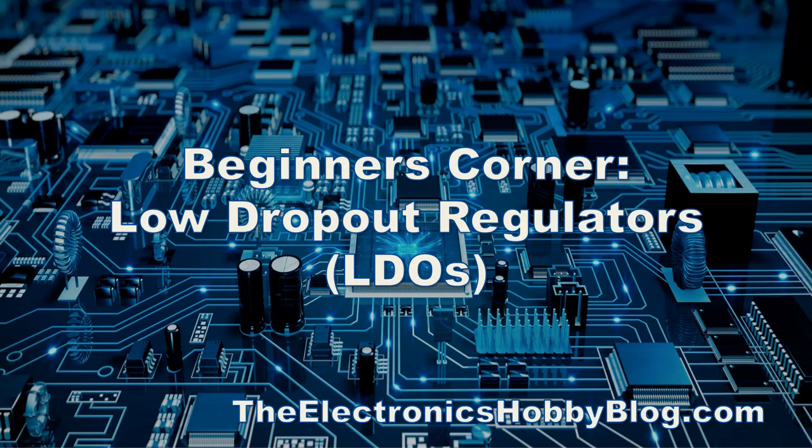If you'd like to learn how to use low dropout regulators in your electronics projects and how to avoid the pitfalls, then stick around. Welcome to ElectronicsHobbyBlog.com. I'm your host, Dominic Soldano, and today we're talking low dropout regulators.